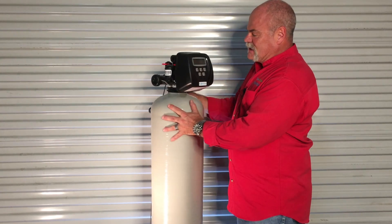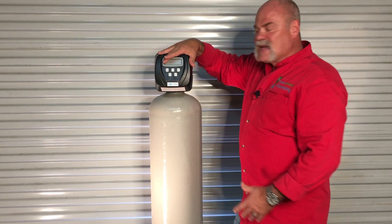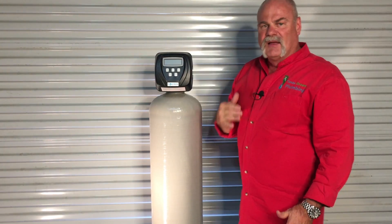What I like about this is you set the time on here when you install it, and what it does is it keeps track — three weeks or 3,000 gallons — and it goes into a regen to clean itself out.